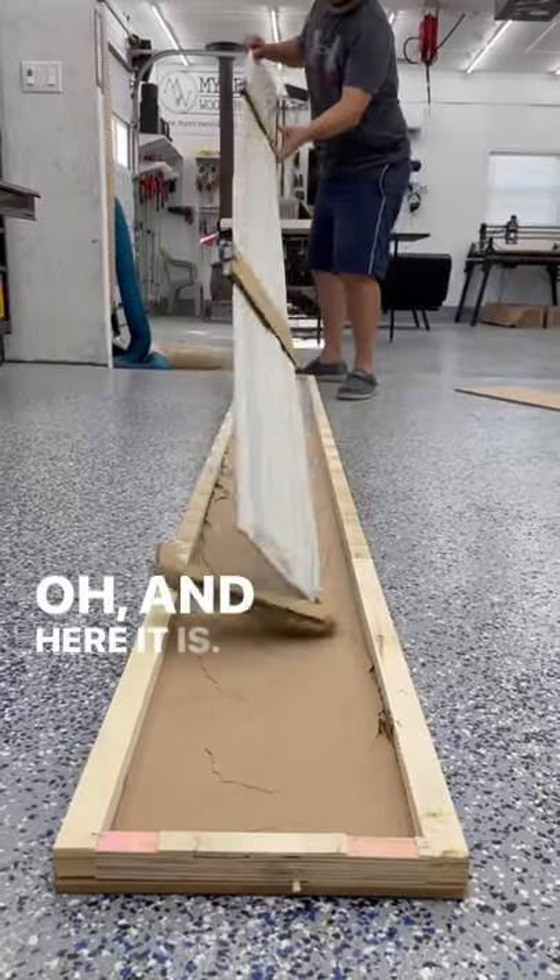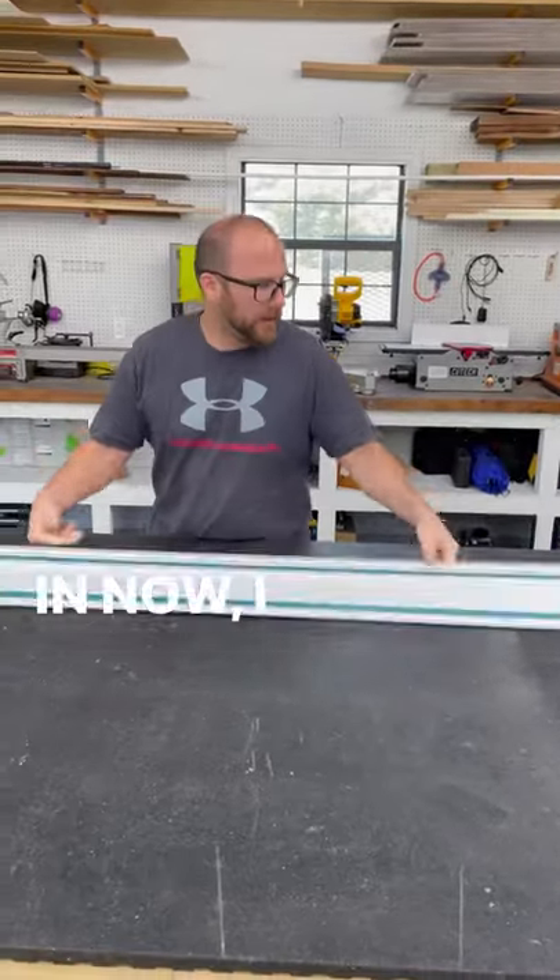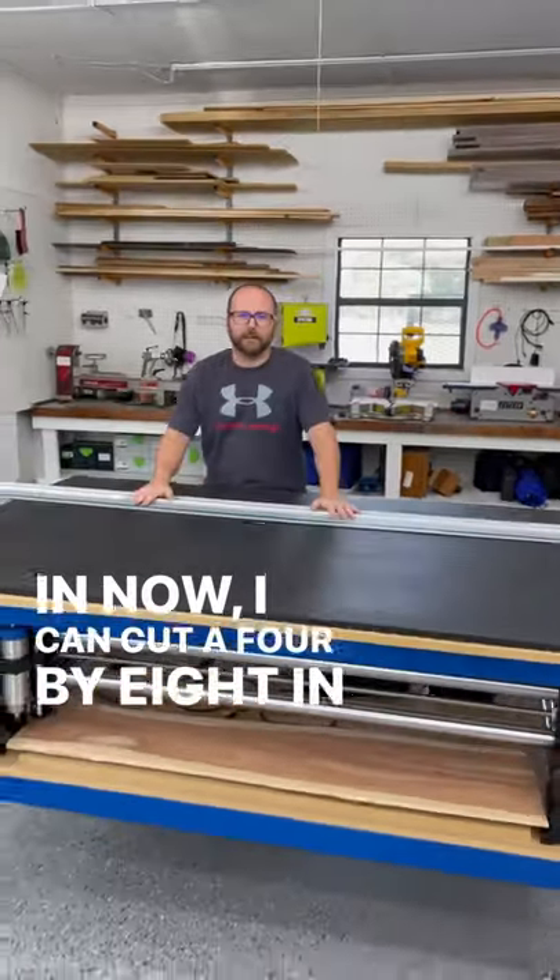And here it is. Now I can cut a four by eight in one shot.